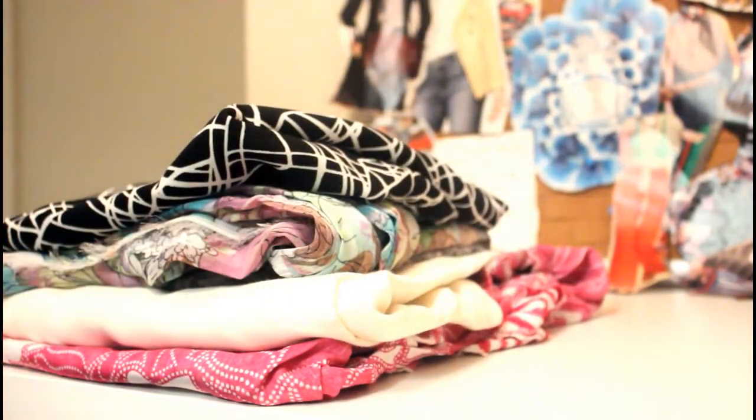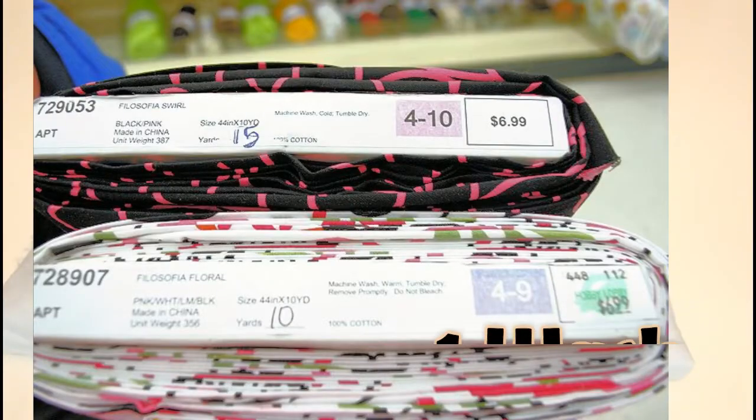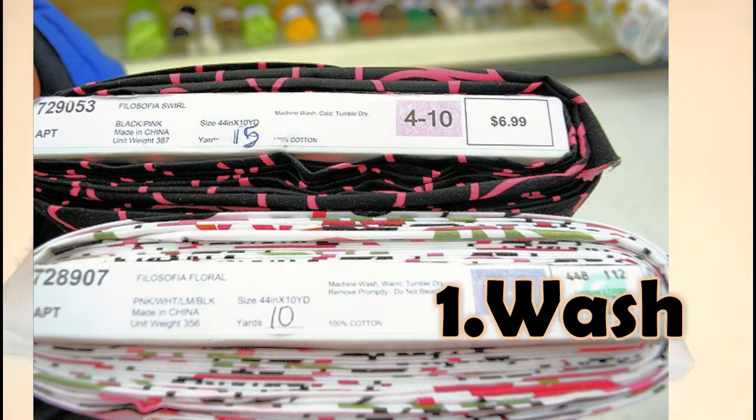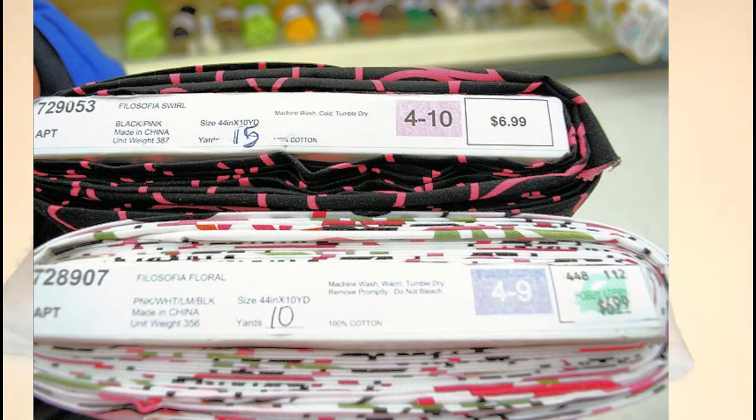So once you select the fabric that you're going to be using, you want to wash it just to remove any dyes that may still be in the fabric from the printing process, and also to pre-shrink any fabric if it applies. When you buy fabric, they have care instructions on the end of the bolt, so just make a note of those and use them when you're ready to wash your fabric.